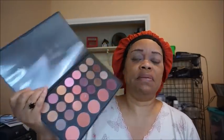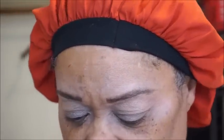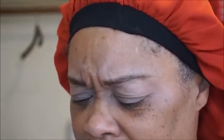I have my eyebrows done and my eyes primed. I'm just going to go in with some of these colors to create a spring look, do something quickly with the eyes, and then go in with this foundation so you can see how it applies. I'm going to go in with a magnifying transition color slash crease color.